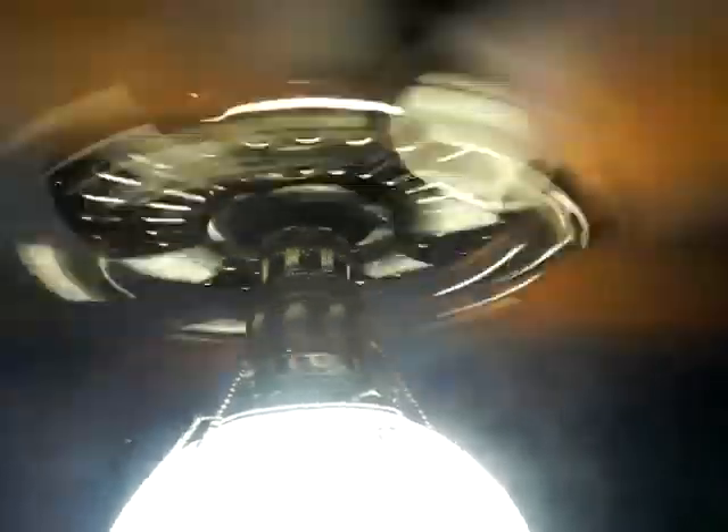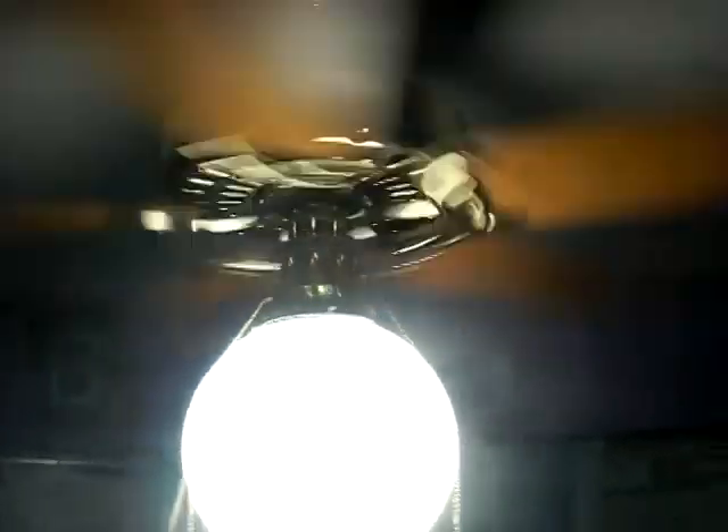I'll do one more spin down for y'all. I run this every night. Ever since I've put it up, this is the fan I usually run. Normally I'll have the box fan on the stand going and then have this on low, just to get the heat off the ceiling and keep it warm in here.